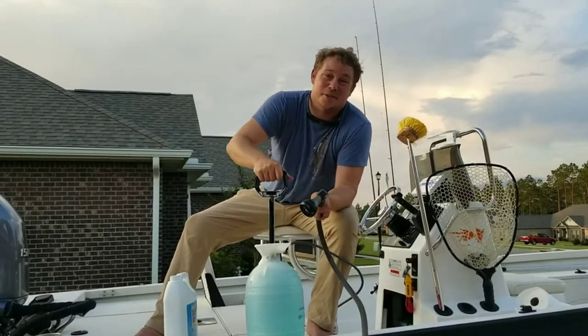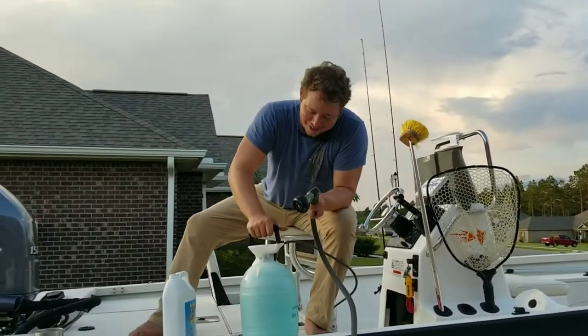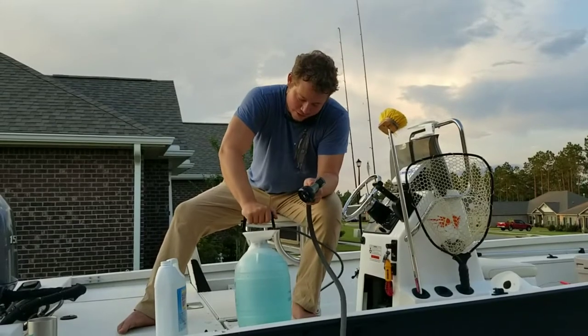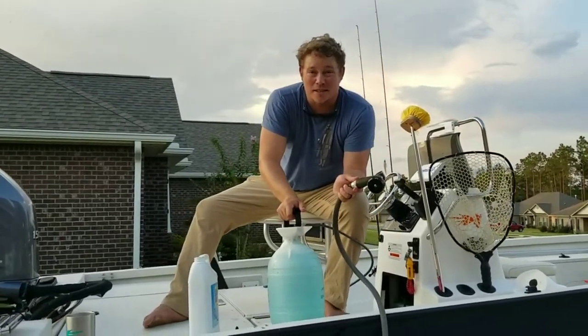My wife was a 2000s skater kid so she'll find that part very amusing. And for the rest of you, that just brought up Space Jam with Michael Jordan, so whatever.